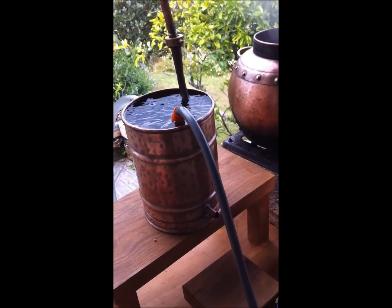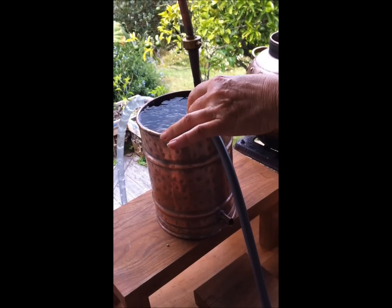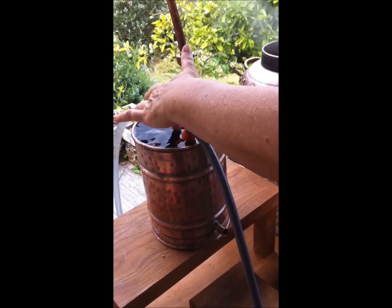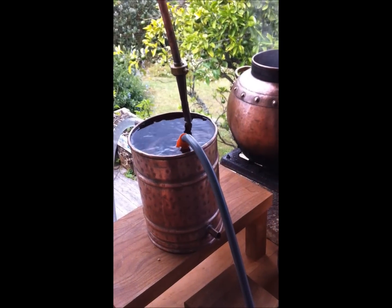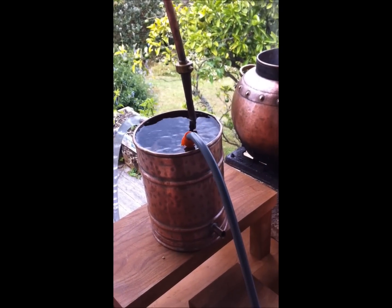I've got my water pump on high actually, because it's amazing how hot that water gets. So I'm wanting quite a strong flow of water around the condenser to keep it cool.